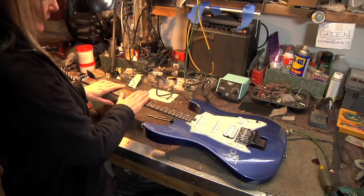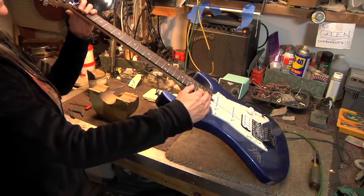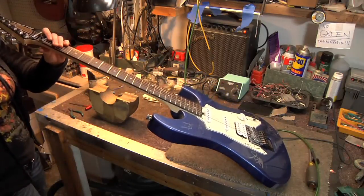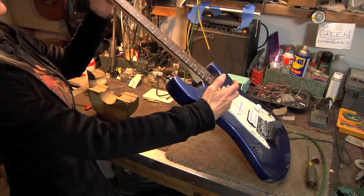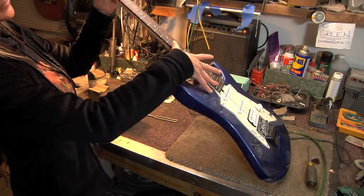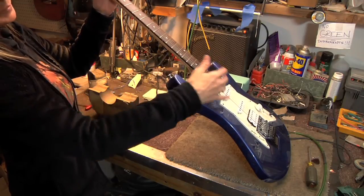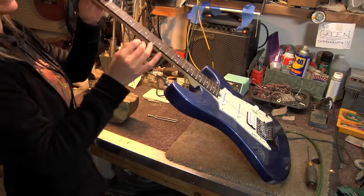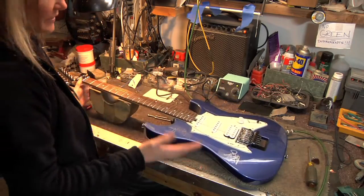Once you get the strings on, the first most important thing is to make sure that your neck is straight. Look down the neck to see if it needs adjustment. Another way is by fretting your finger on the first fret and the last fret and checking how much relief you have in the middle. Some people like no relief or very little relief, but you've got to have some. It depends on how you like your action set.